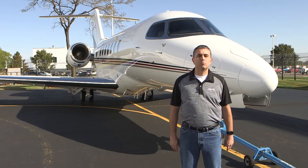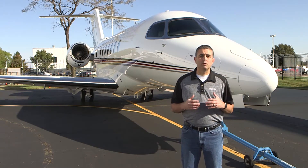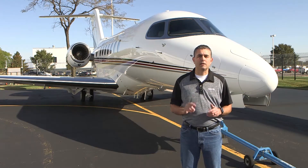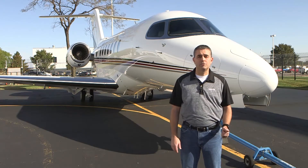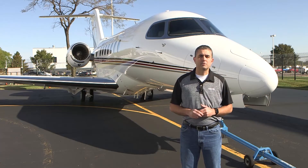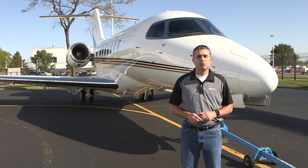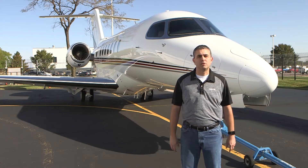Welcome to another informative video brought to you by Textron Aviation's customer support. My name is Roy Reardon and in today's video I'm going to be talking about chocking and mooring for the Longitude and Latitude aircraft. The tips I'm going to share with you today are pretty standard when it comes to aircraft equipped with tricycle style landing gear, but be sure to check your manuals for anything that's different with your aircraft.